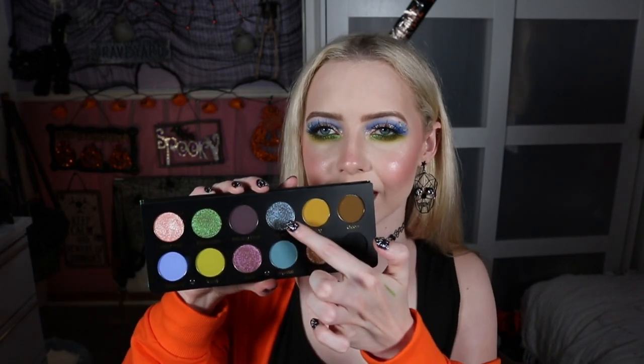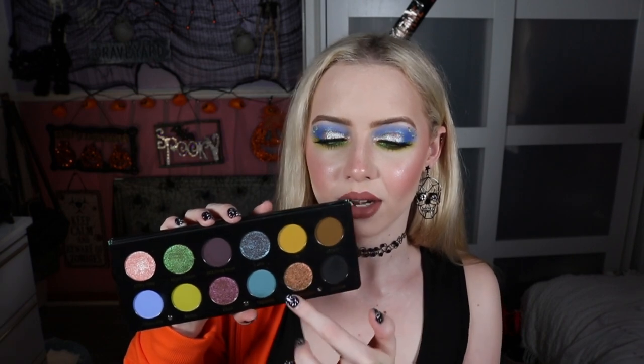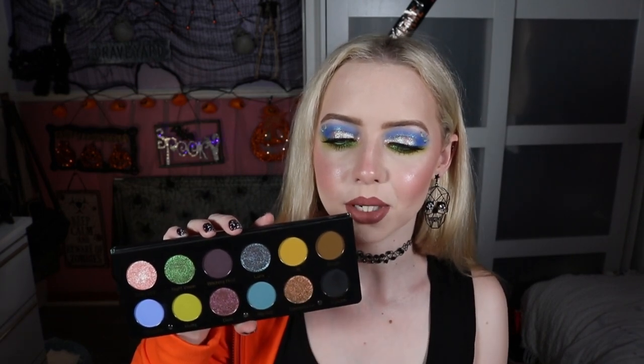I'm in love with this look. I'm happy I added the glitters as well because it adds a little more Halloween vibe. I think for my next one we're going to do this little quad — the murky yellowy tones and the bluey denim sort of tones. That's what we're going to do for our third look. So let's see what look number three has to offer.